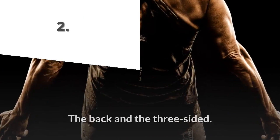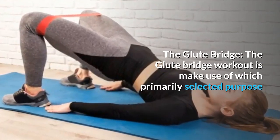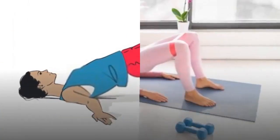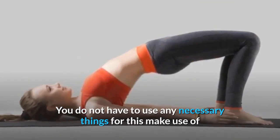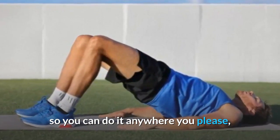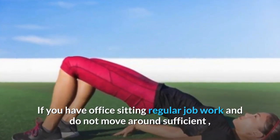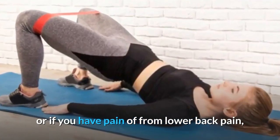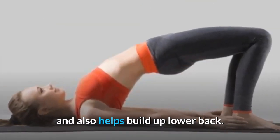The glute bridge workout primarily targets your glutes, but it also works your core, your back, and is a key exercise in preventing lower back pain. You do not need any equipment for this exercise, so you can do it anywhere — even at home. If you have a sedentary office job or suffer from lower back pain, this workout will help reduce that pain and build up your lower back.